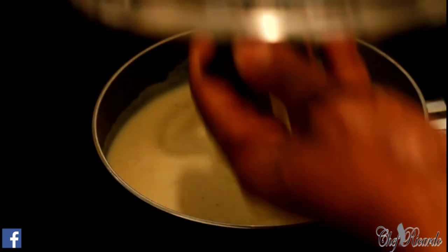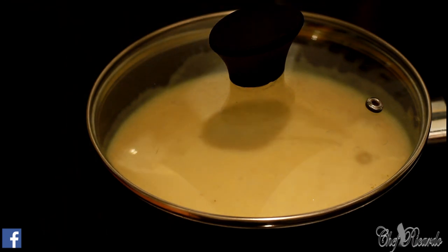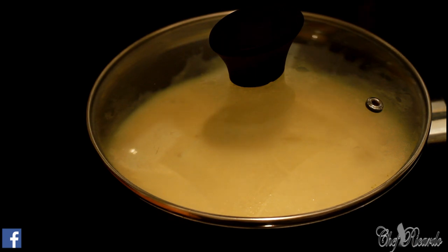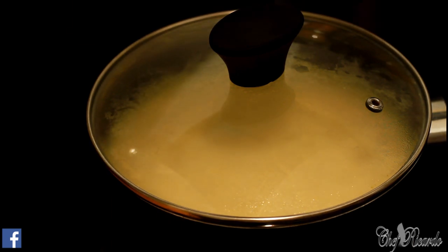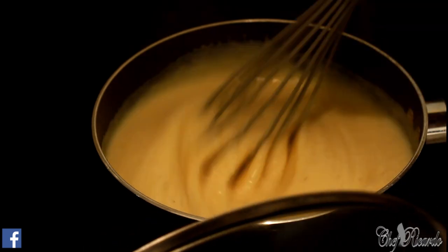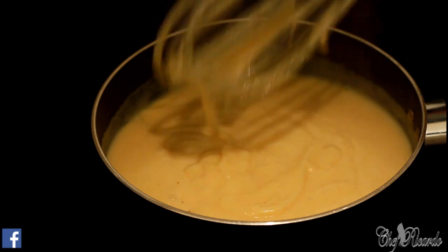It looks really nice. Cover it and let's check it again to see what's going on inside. I'm going to put it at three — a little bit more heat, but not too much because you don't want it to overcook and start popping. Just keep it at that. Give it a stir again — it does look good. When it gets thick, turn it down to one.